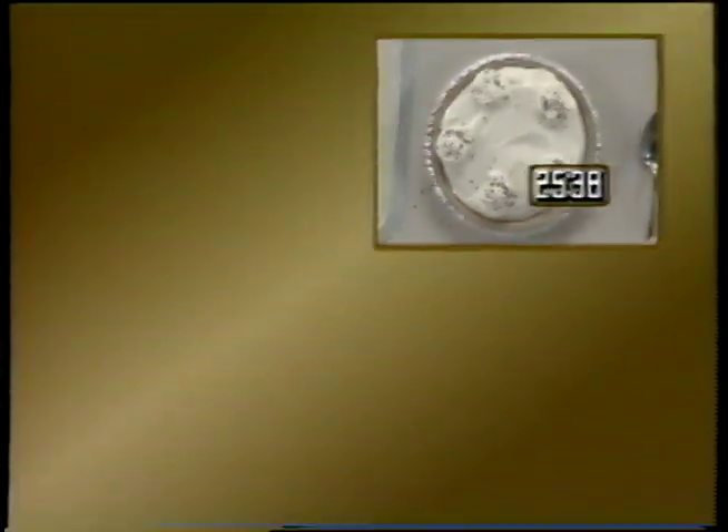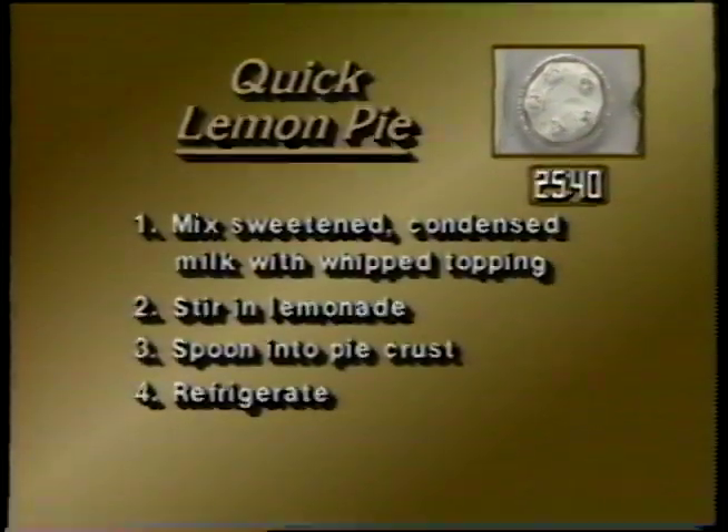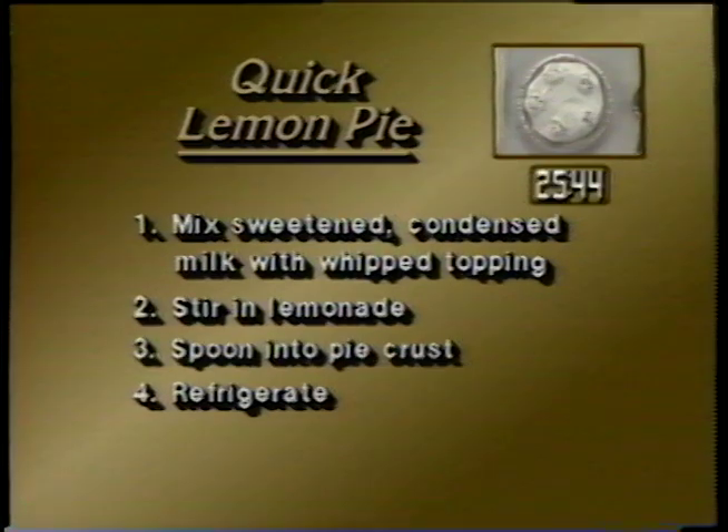To review the quick lemon pie: mix sweetened condensed milk with whipped topping, stir in lemonade, spoon into pie crust, and refrigerate.